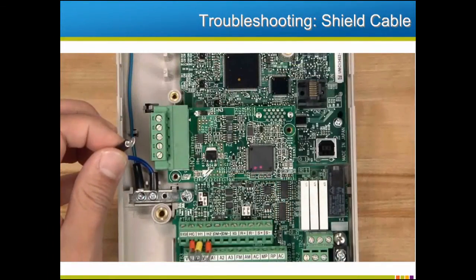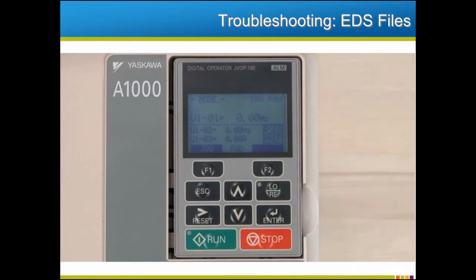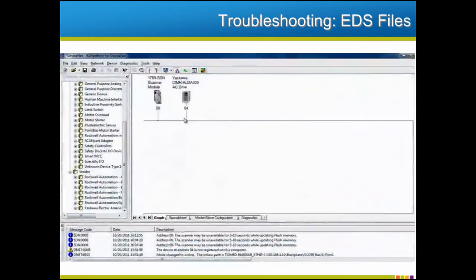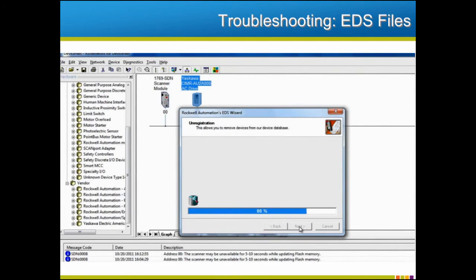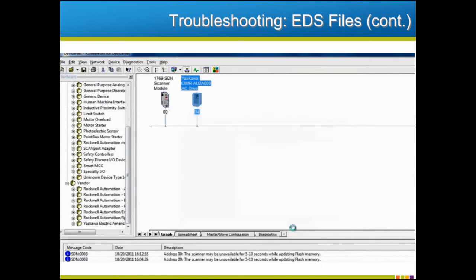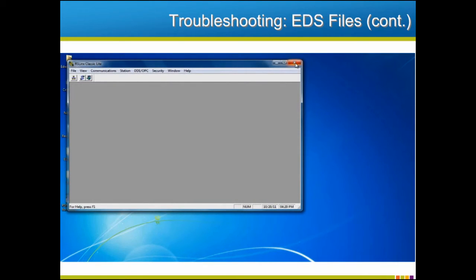Others have had success with removing the ground connection of the option board from the ground of the drive. Grounding isn't the only problem that may make troubleshooting necessary. An improper or old EDS file in the configuration tool can misconfigure the communications between the drive and the network and lead to a malfunction. Begin by using the EDS wizard tool to unregister the EDS file in a reverse of the same procedure that we followed to register it. The existing file must be changed, not simply overwritten. The process for doing this varies from one configuration tool to the next.